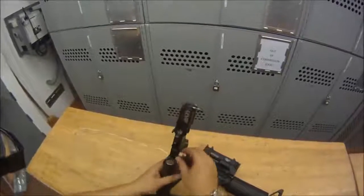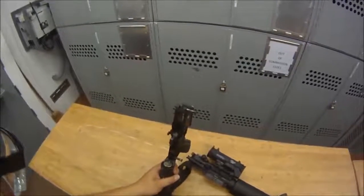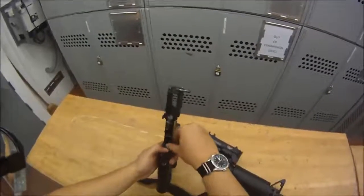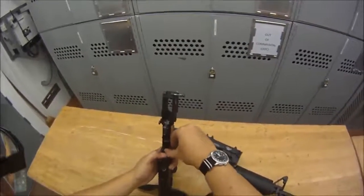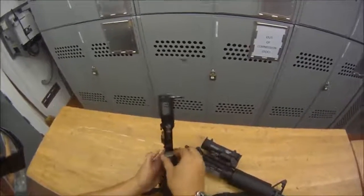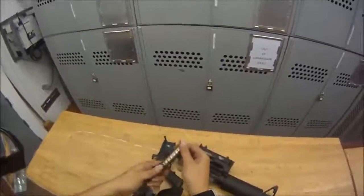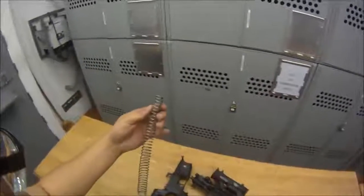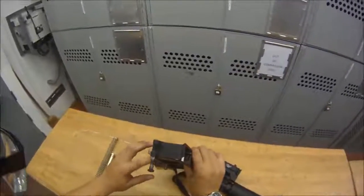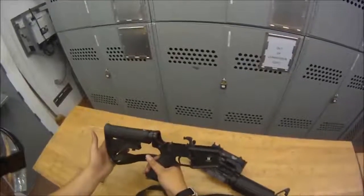The only thing you're taking apart on the lower is your recoil buffer and your recoil buffer spring. Press down on the retaining pin for the recoil buffer — you can use a little pin or something — press down on it and wiggle it out. Here's your recoil buffer and your recoil spring. You can then clean inside the recoil buffer tube. And that's it for the lower.